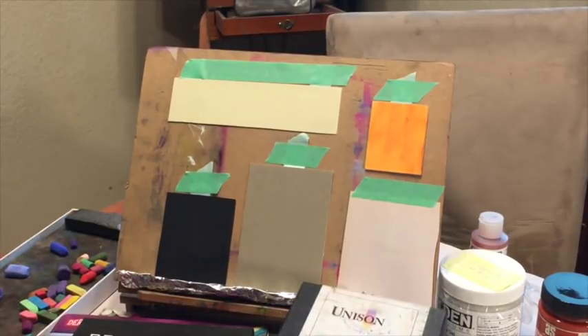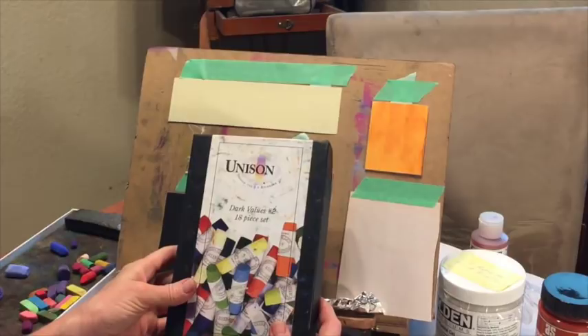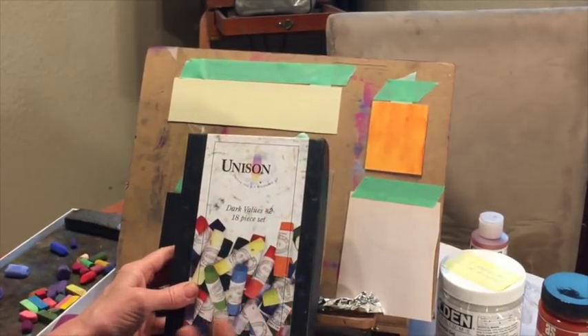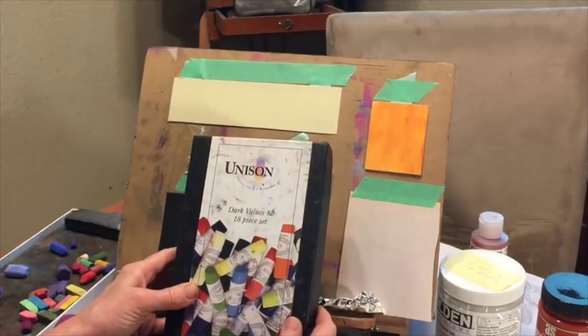Terry Ludwig is a very soft pastel on the range from soft to hard. I also like Unison pastels. This was an 18-piece dark value set — you can buy sets of pastels that aren't just an array of colors; you can buy landscape sets, seascape sets, or just sets of darks or lights. Unison is another soft pastel I really like a lot. I use a lot of their blues for my skies.